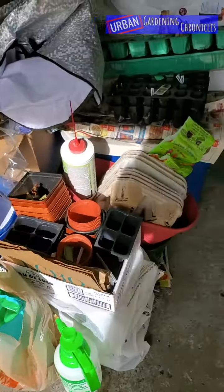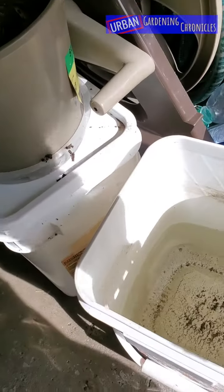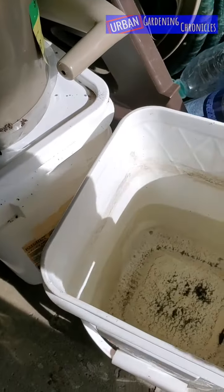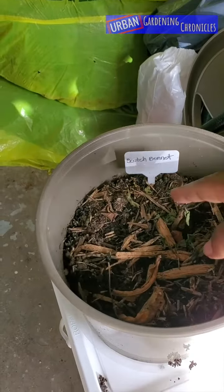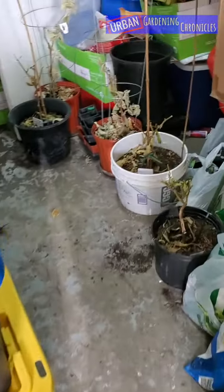Urban gardening chronicles, part two of my overwintering gardening update. This bucket — from the last snowfall in early March — I put the snow in here to let it melt, to have some rainwater to give my plants when they come out. This is a scotch bonnet; I don't know if it survived — we'll soon find out.